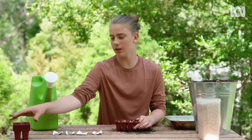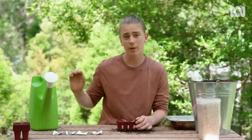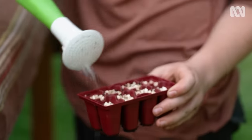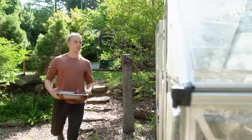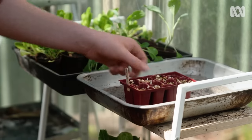I'm firming it down gently with the base of another punnet, and I'm watering it in.